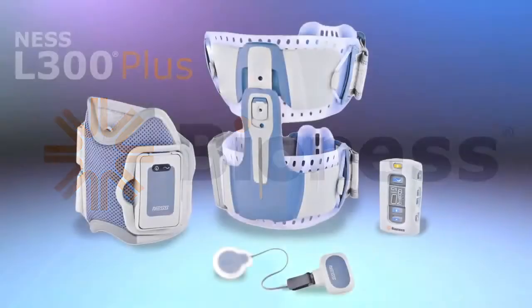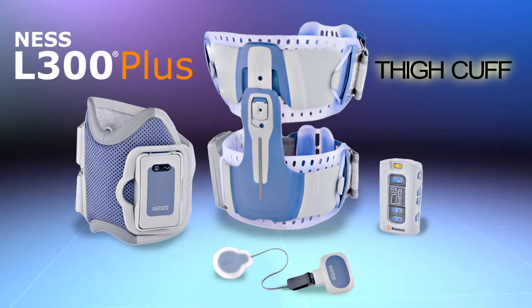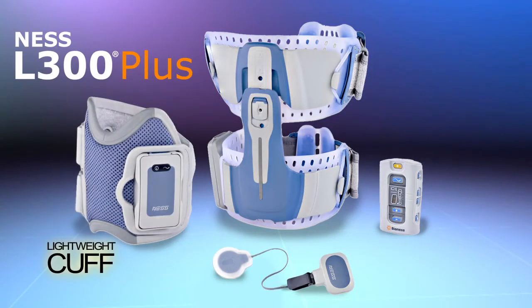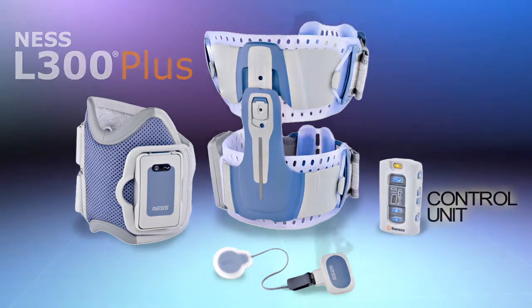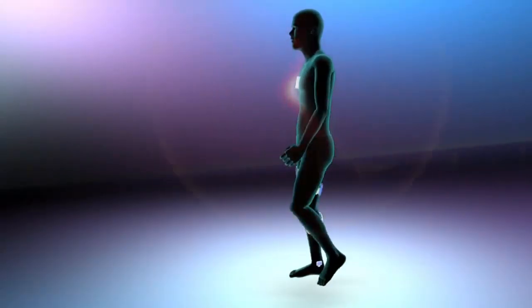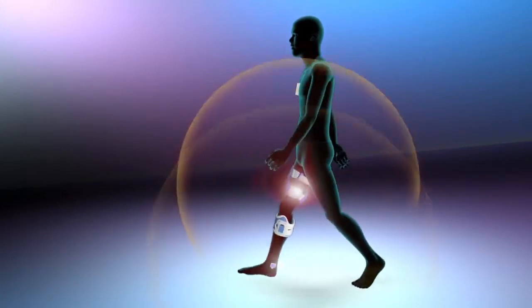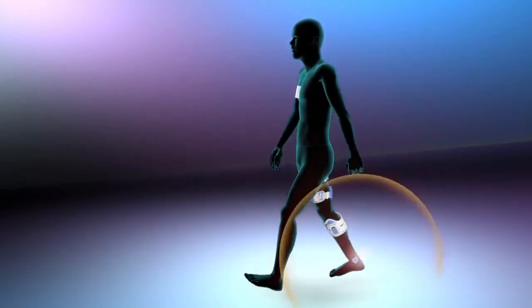The Ness L300 Plus system consists of four main components: a thigh cuff that fits above the knee on the quads or hamstrings, a lightweight cuff that fits below the knee, a small gait sensor placed in the shoe, and a wireless control unit, all of which communicate wirelessly, eliminating the need for troublesome externally worn wires and connectors, making the system simple and easy to use.